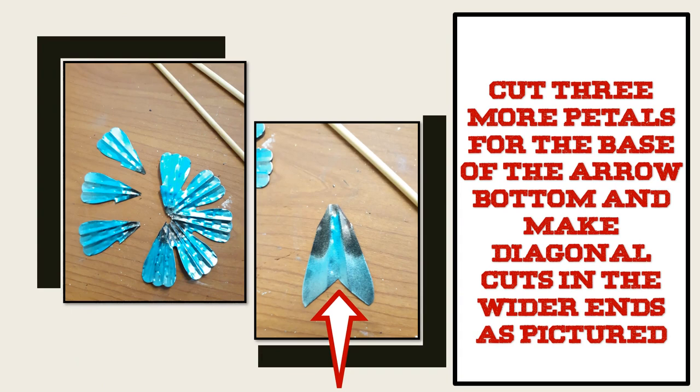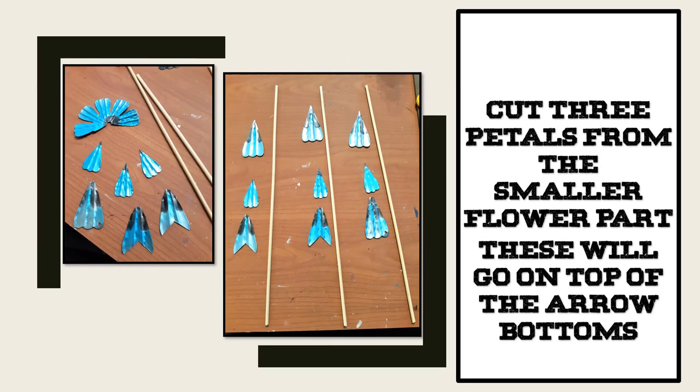You're also going to cut three more petals for the base of your arrow bottom, and make your diagonal cuts in the wider end of the arrow bottom as you see pictured here. Using the smaller flower part, I cut three petals — these are going to go on top of your arrow bottom.